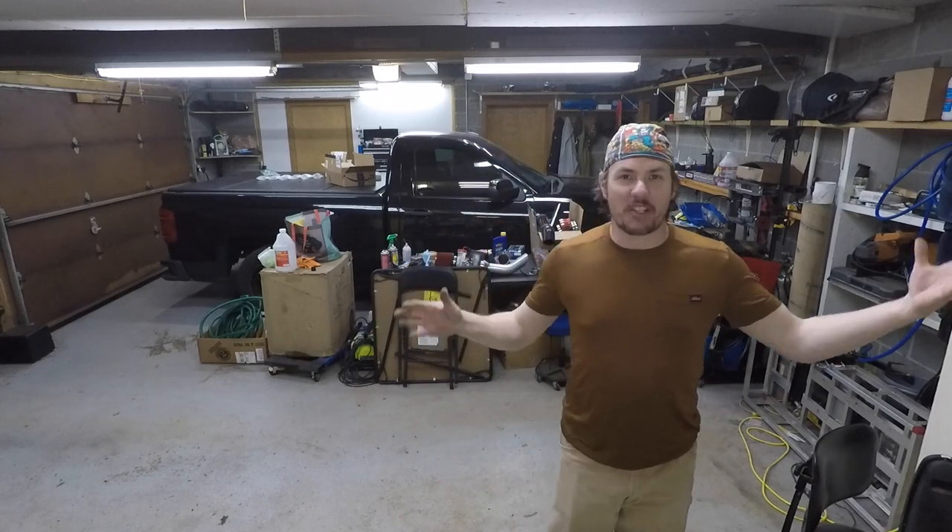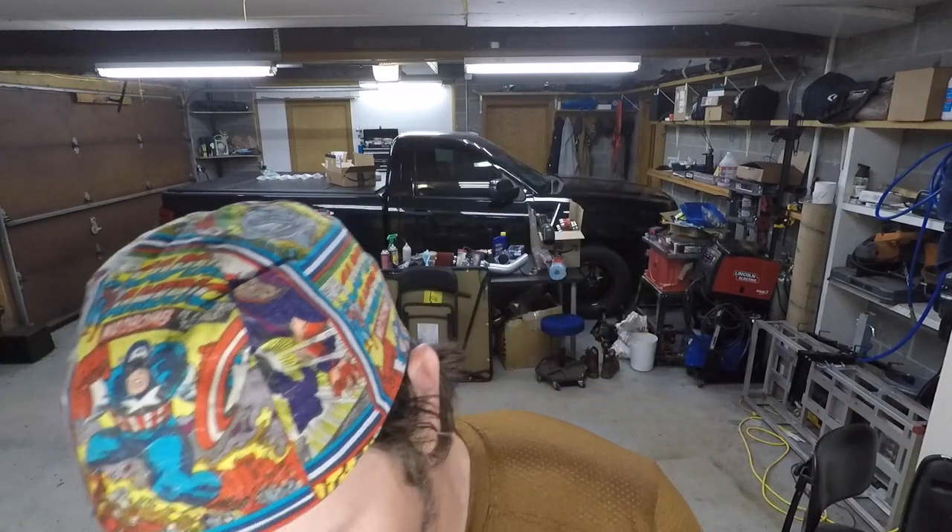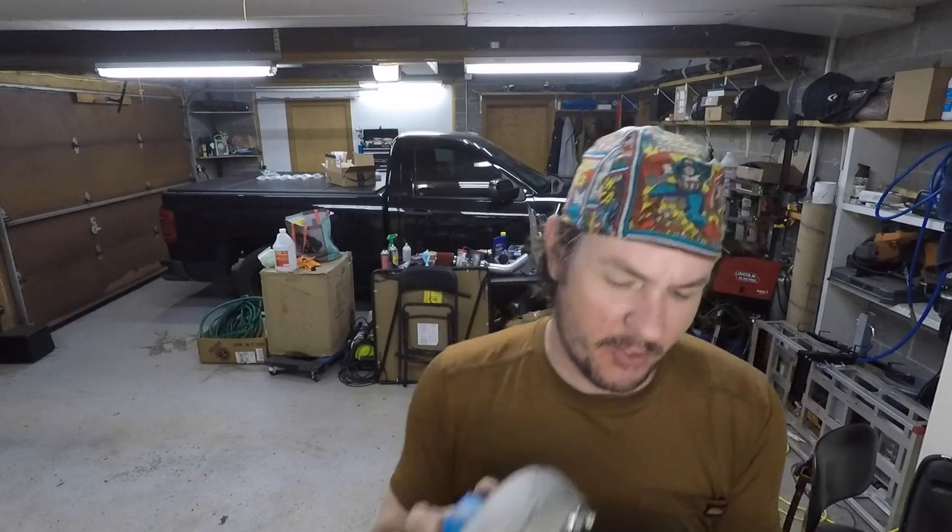Hey everybody, welcome back to the garage. It's been a while since we've actually been down here — I'm in the process of cleaning up my mess, had a lot of other work projects going on. I am prepping a turbo for shipment. I gave that away over on the Patreon. I've got another turbo I'm giving away on the Patreon soon, so if you're interested in winning that, make sure you click the description link down below that goes to Patreon.com/dontropegarage. Details on the competition will be coming in the future.